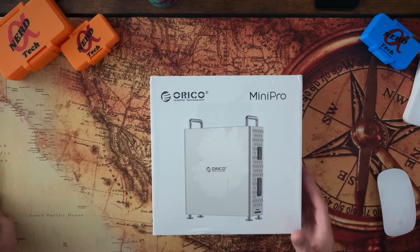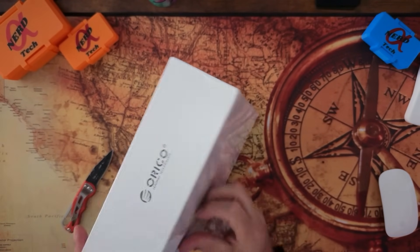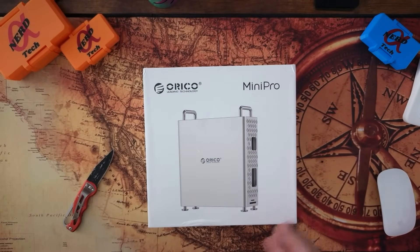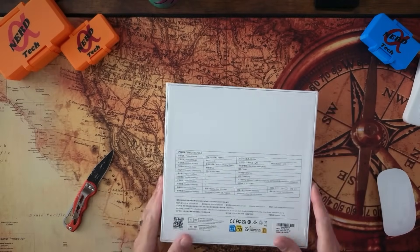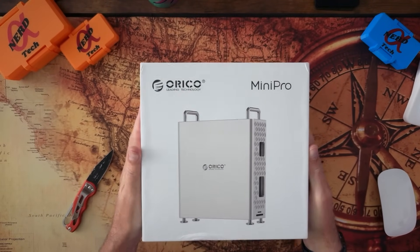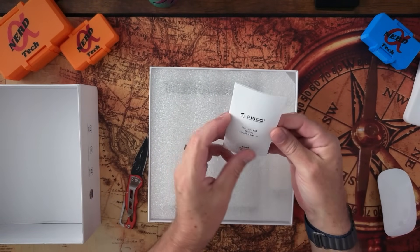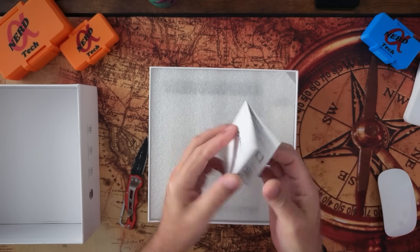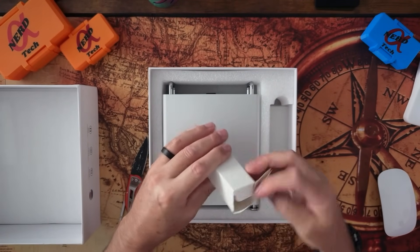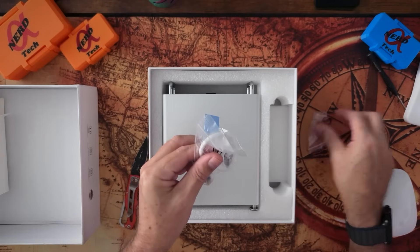Alright, so here we go guys. Let's just get right into unboxing this bad boy. We're gonna take it out here. No tabs to deal with, so that's good. We get the normal little Mini Pro booklet here in multiple languages, a nice little foam wrapper, and the box. Inside we get some heat transfer pads, a cable, a screw, and a screwdriver.